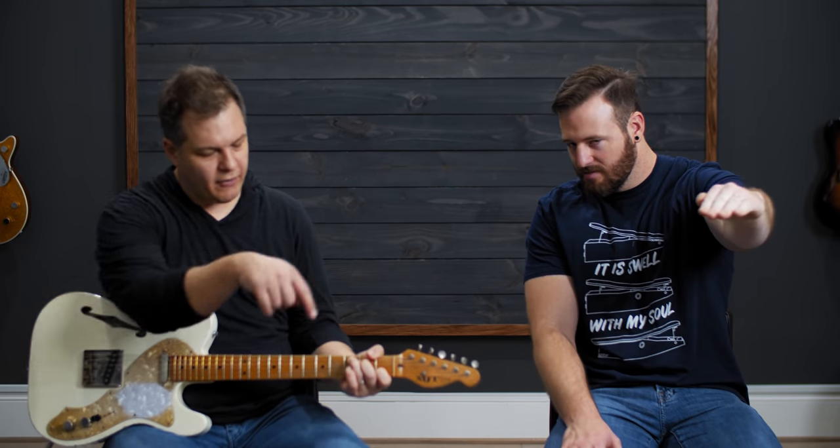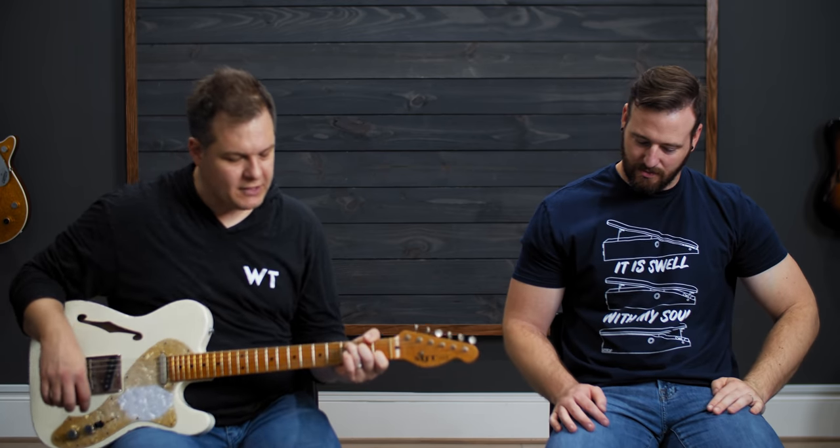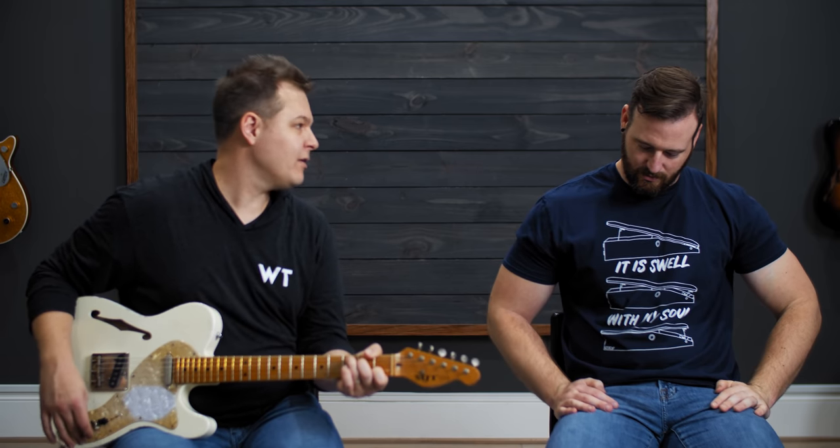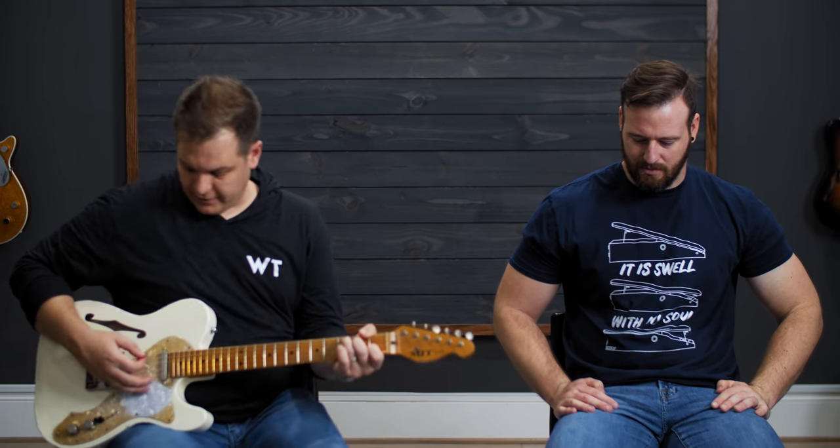And we've got it right here on the patch. Let me play you a little bit of clean, and then we'll turn on a Tube Screamer. Tube Screamers go very well with thinner styling — yes, they do. Here we go.